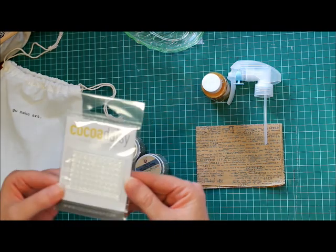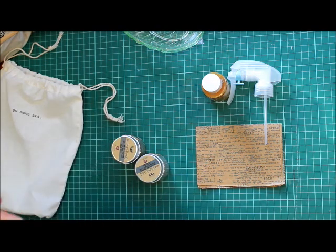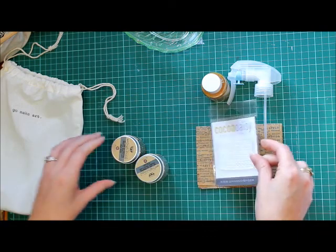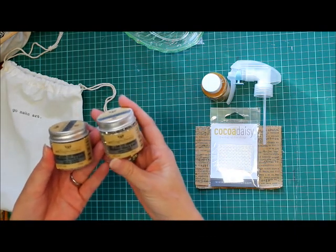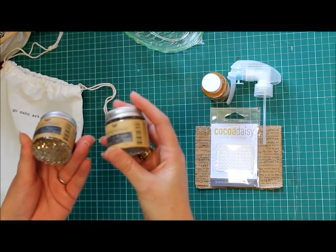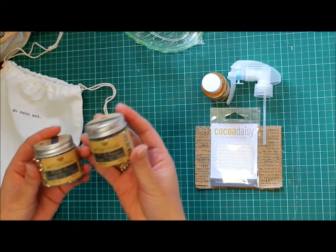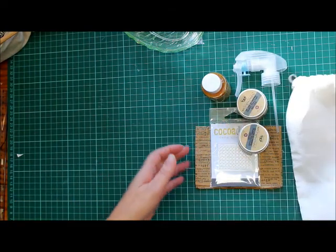It comes with this really cute little stamp — I'm not quite sure what the shape is, but it's just a shape. And then these — glass glitter in gold and sterling. I have never tried glass glitter before, so I'm a little scared, I have to say. I'm wondering if I'm going to cut myself, but it looks really pretty so I'll give it a try. So that was my Coco Daisy kit for November.